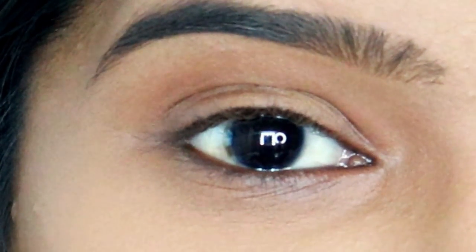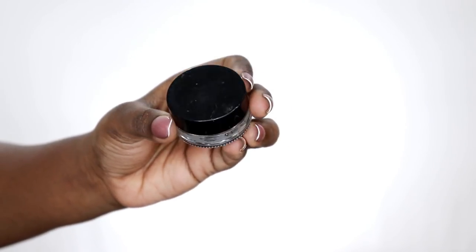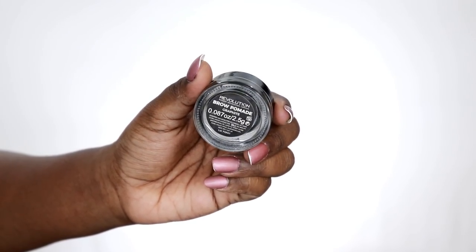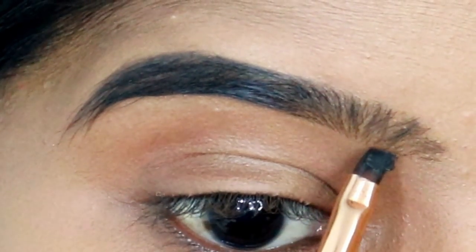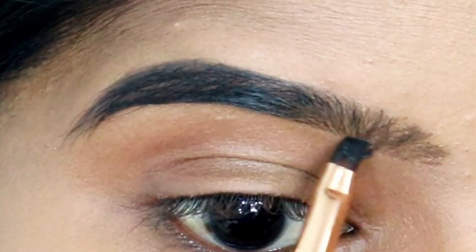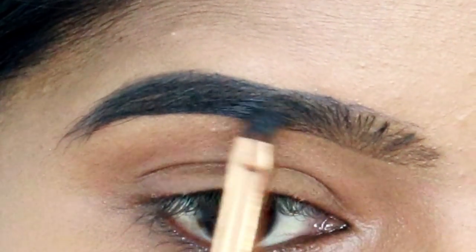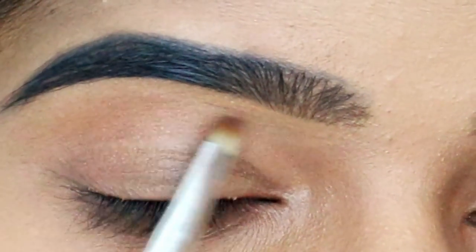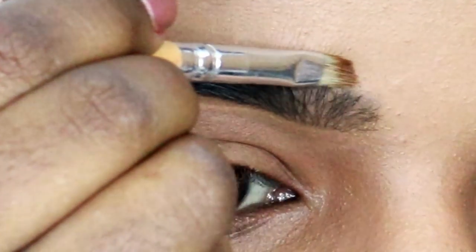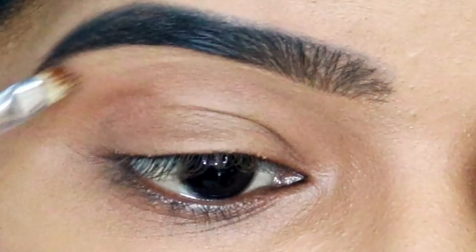I will do an extreme close-up look. I will make my eyebrows using my Makeup Revolution palette. I am going to use the Wet and Wild concealer to clean up the eyebrows. I am going to clean the eyeshadow area.